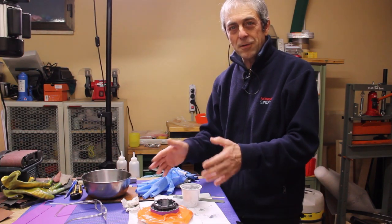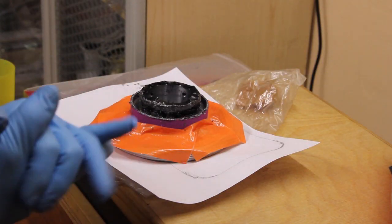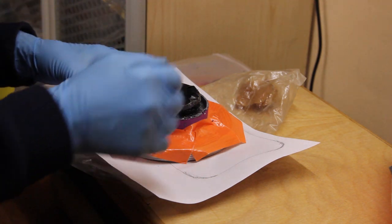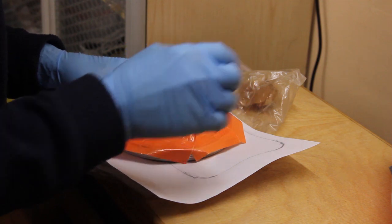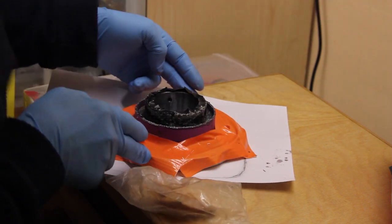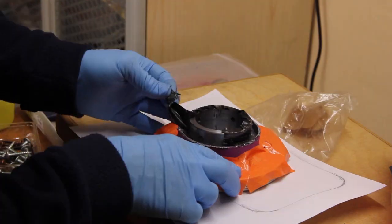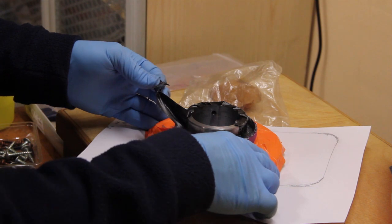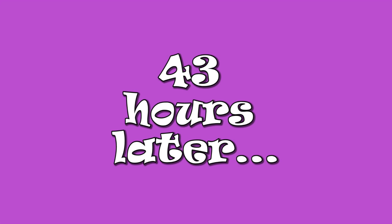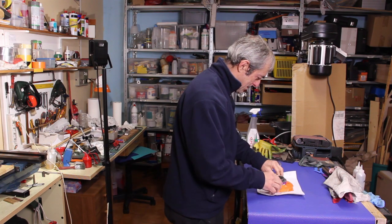Let's set this for a couple of days. It's been about five hours and the resin is just tacky. Let's try to remove this protective tape. 43 hours later — okay, let's check the result.